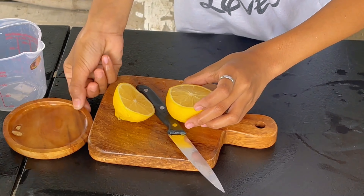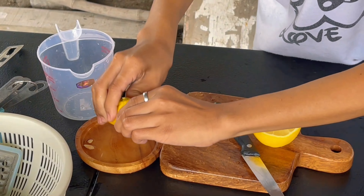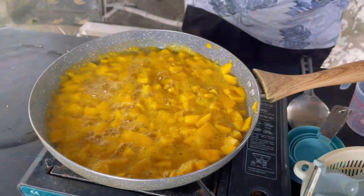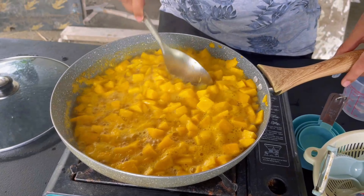squeeze it, and put the lemon juice into the pan. Make sure to use a lid to protect you from splashing, as when you cook the jam it tends to splash here and there.